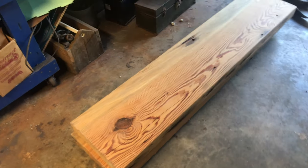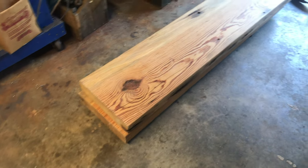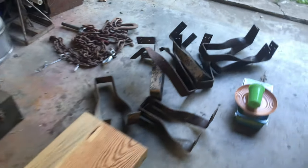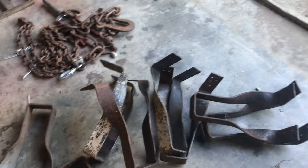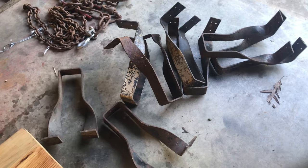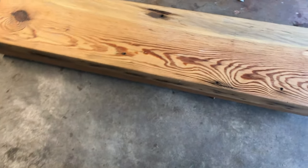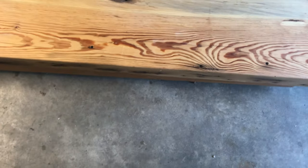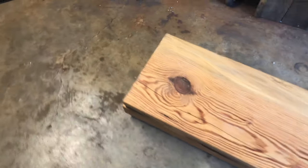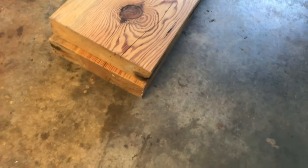Hey everyone and welcome back. The video that you just watched was me picking up the lumber and the joist slash beam hangers from the mentioned mill. These are going to be the legs to the benches, which are these pieces of wood right here. I want to show you the size of this timber — I'd love to get my hands on more of these.